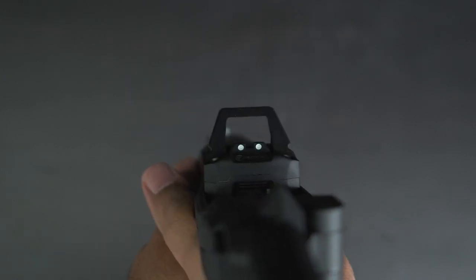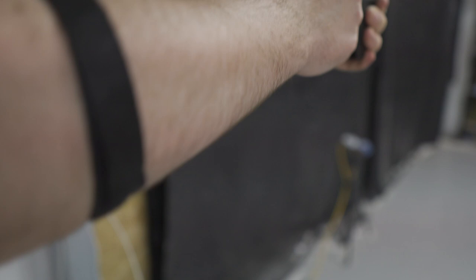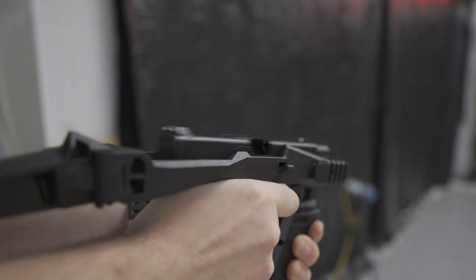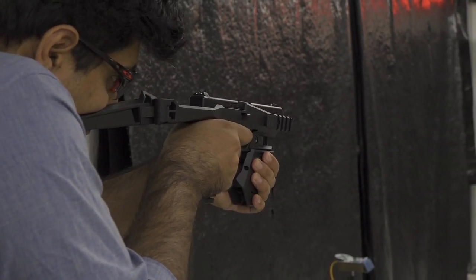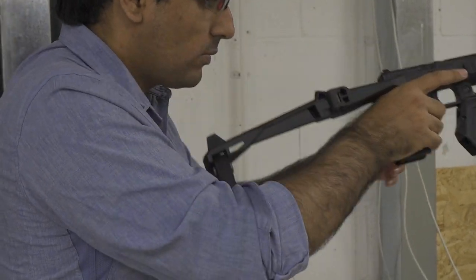We know that the brace is intended to be used strapped to the arm, but it is common consensus that it would be used similar to a stock in the heat of the moment. The main issue here is that it is very uncomfortable trying to find a suitable position on the shoulder to align the pistol sights with the target. This is however less of an issue when using an RMR mounted optic.